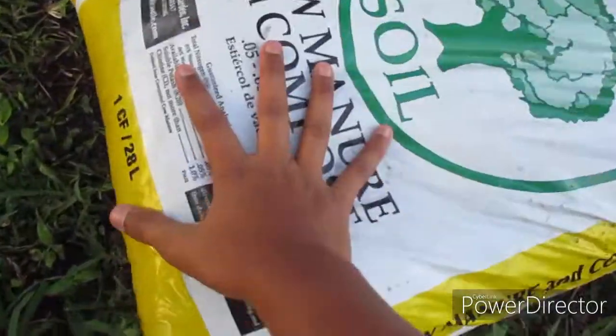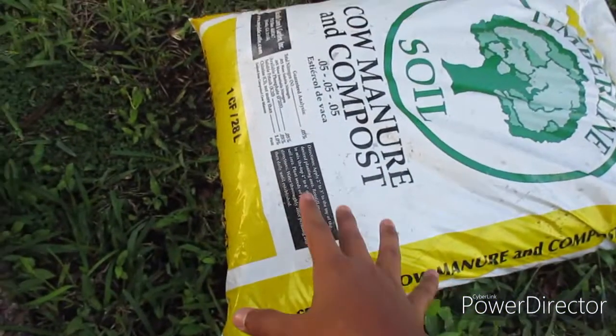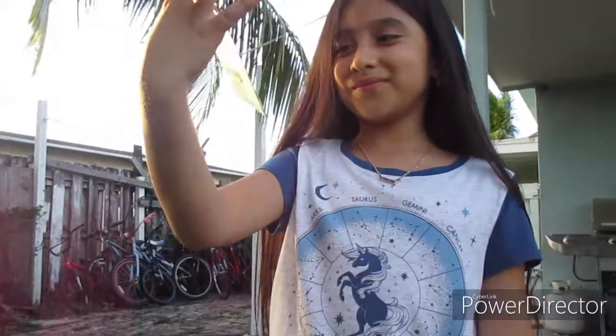Let's get right into the video. The things you're going to need for this project are, of course, some soil. For vegetables, I like to use compost because it's way better and more nutritious. We're using the brand Timberline. We're also going to be using the five-gallon growing pot from the Gardens Company — I'll put their link down below for you to check out. And my friend here has some seeds we're going to be planting.